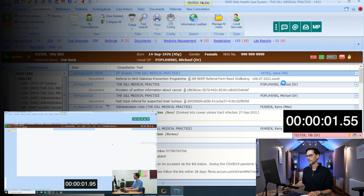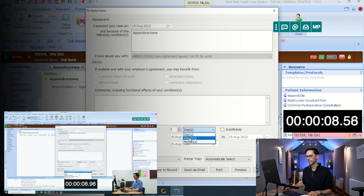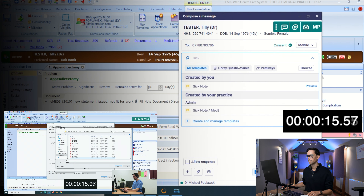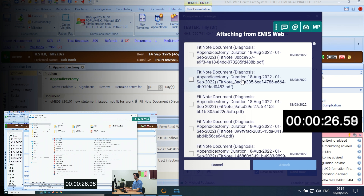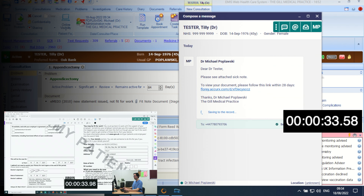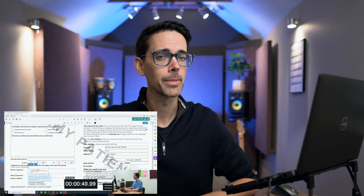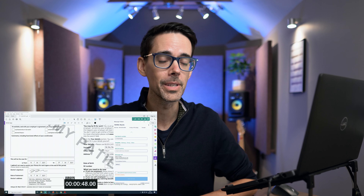Three, two, one, start. While this guy is beavering away, let me tell you how many sick notes I have done using this method over the last year or so, and that is before Accurix introduced this new super easy way to do sick notes.